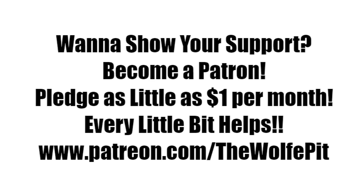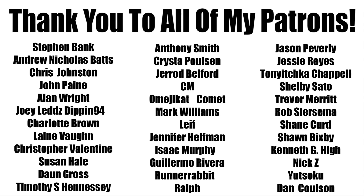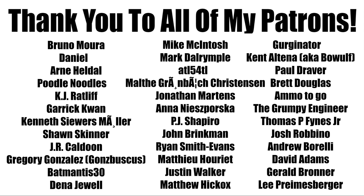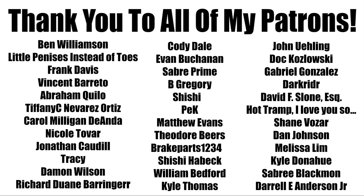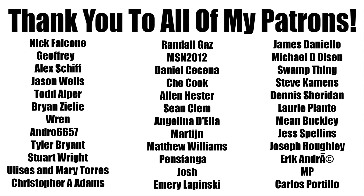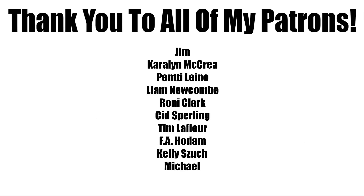If you'd like to help support the Wolf Pit, consider being a patron - you can pledge as little as a dollar a month, that's only $12 for the whole year, or you can pledge more, that's up to you. Either way every little bit is appreciated and helps me produce more high quality videos more often. Thank you all very much for watching, please don't forget to like this video, subscribe, and I'll see you soon.